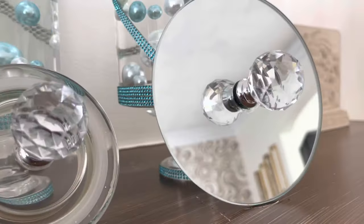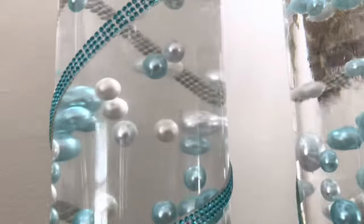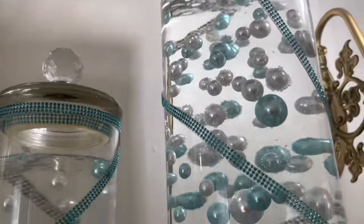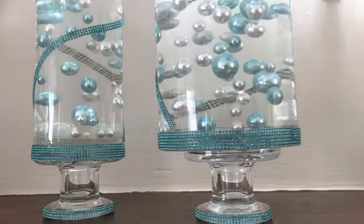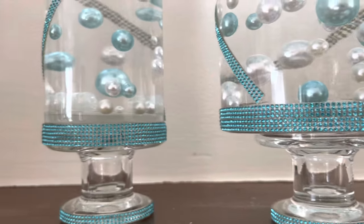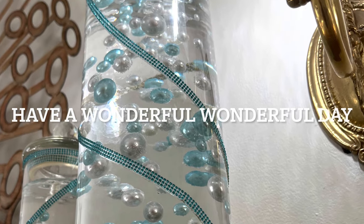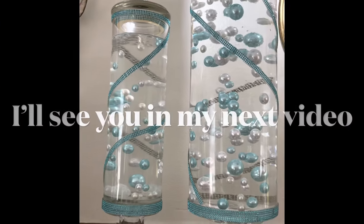Here's a look at the tops. On this particular one I decided to go ahead and add some of the wrap around the top because you could see it from underneath, and on this one I left the tabs on the bottom of the mirror to hold it in case it got bumped. I did these tops because I want to get floating candles to go inside. Off camera I also added that bling wrap around the bottom. Thank you all for watching, have a wonderful wonderful day, God bless — I'll see you in my next video, bye!